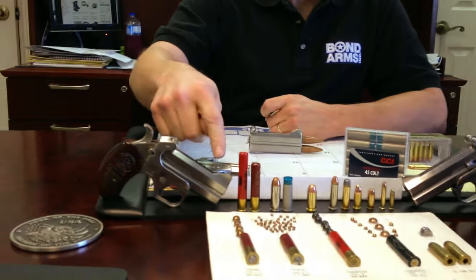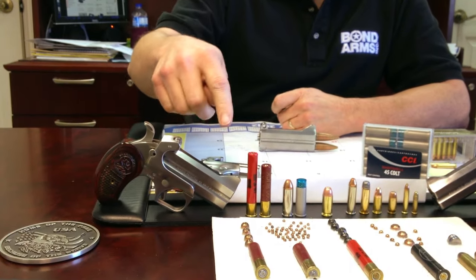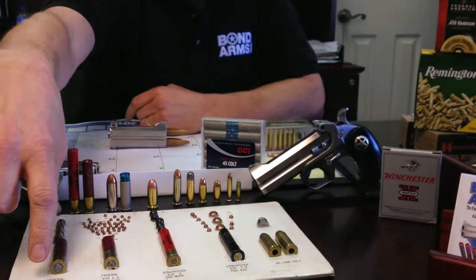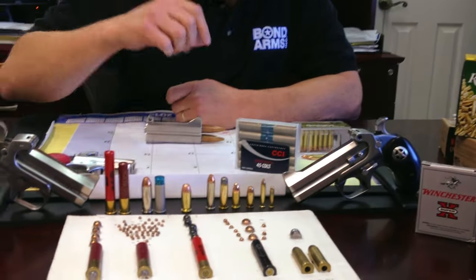One of the things I'll show you real quick — this is the Snake Slayer, our most popular model, with a three and a half inch barrel. And this is the Ranger II, which has a four and a quarter inch barrel. Both of these guns are able to shoot any of this ammo.